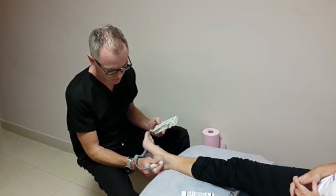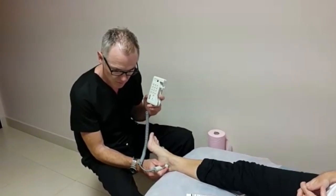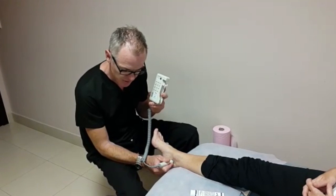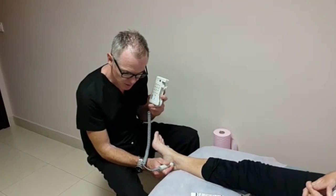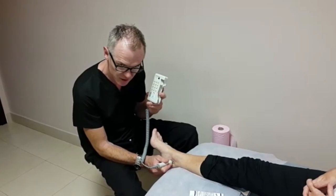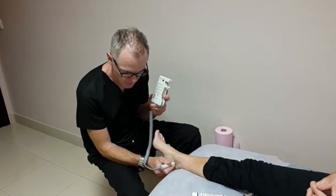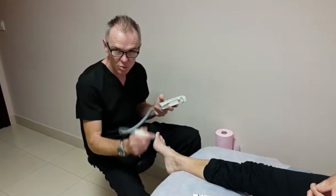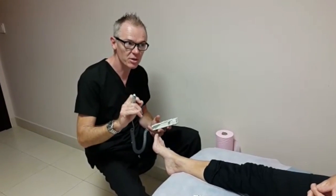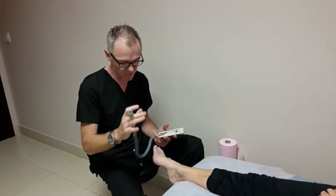Let's have a look and see if we can find them. There we go — this is a nice triphasic pulse. It's going through three noises, which means it's a perfect pulse. If there's less noise, if there's two noises — biphasic — that would mean not so good.